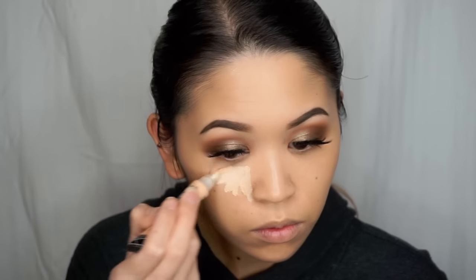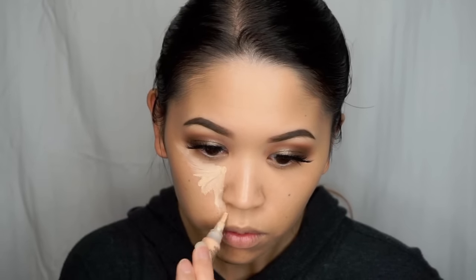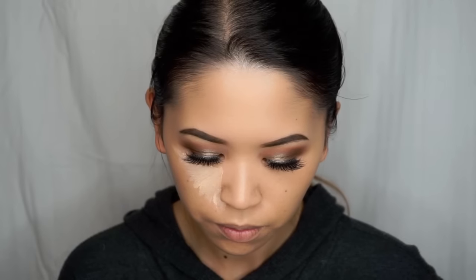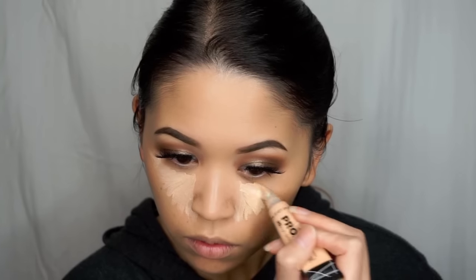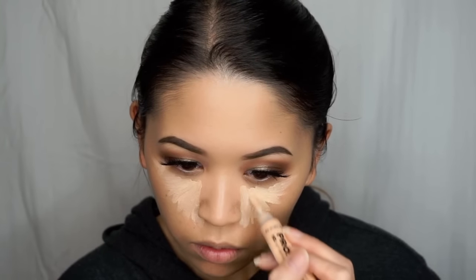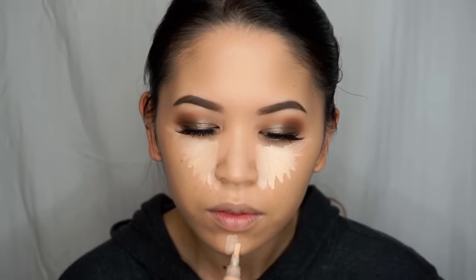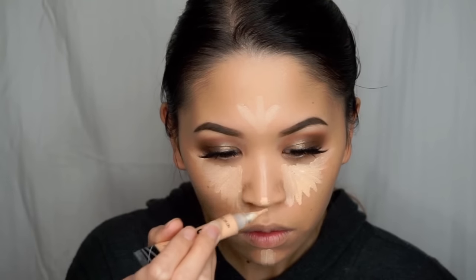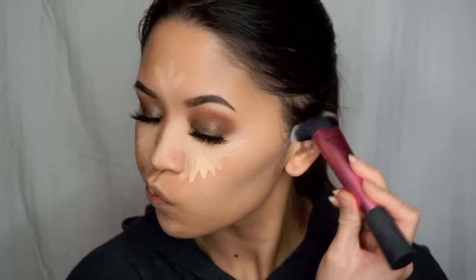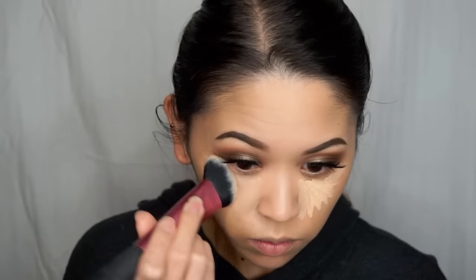Then for highlighting and contouring, I'm first going to use the LA Girl Cosmetics Pro Conceal in Light Ivory to highlight, applying that underneath the eyes in a triangle shape, on the center of my chin, the center of my forehead, underneath the hollows of my cheeks, and then on the bridge of my nose. I'm then going to press that concealer into the skin using my Real Techniques Sculpting Brush. I really like this brush because it's super densely packed, so you just press it in and it blends seamlessly and really keeps that bright pigmentation there.